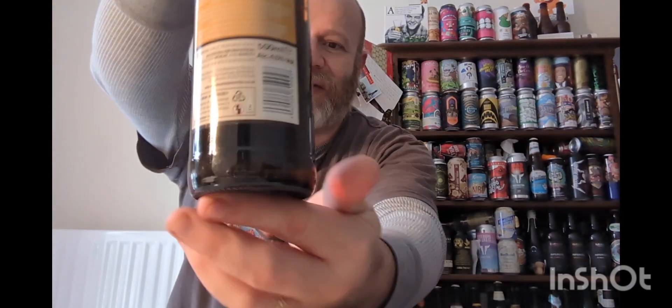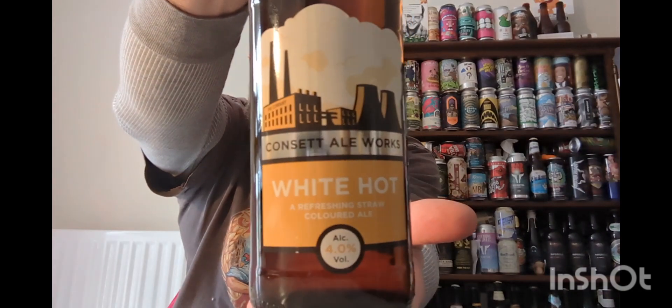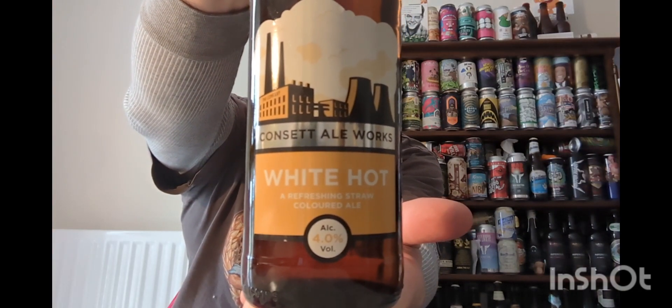In this one we're off to the northeast. I'm off to a brewery which I've only had one beer from before, and I said to myself in the review I've got to do more from this brewery. So we're off to Concept Ale Works and we've got a traditional golden ale from them entitled White Hot, clocking in at four percent ABV.